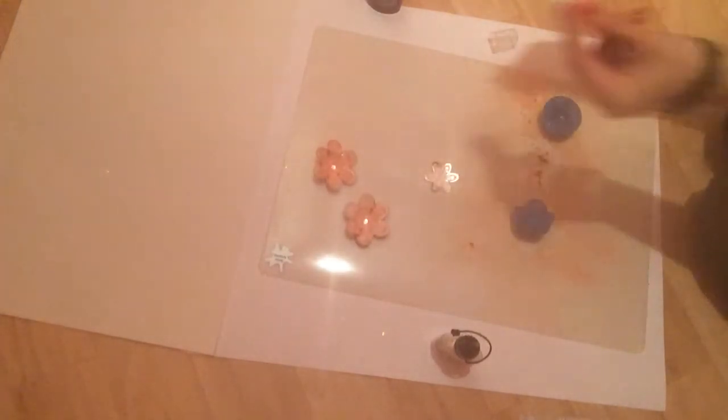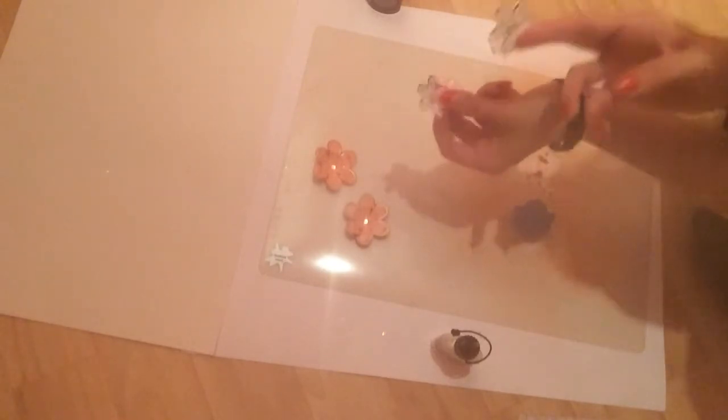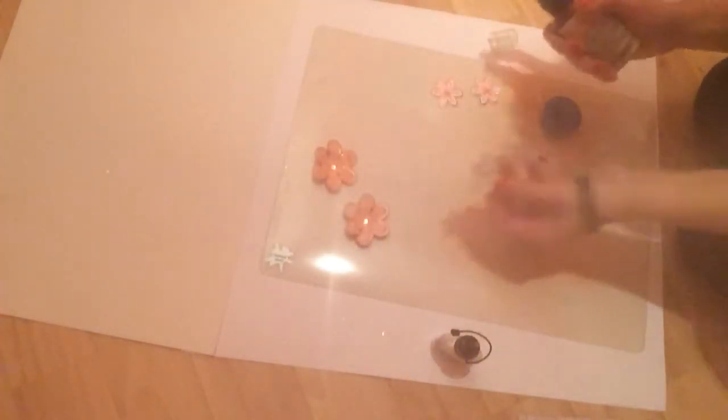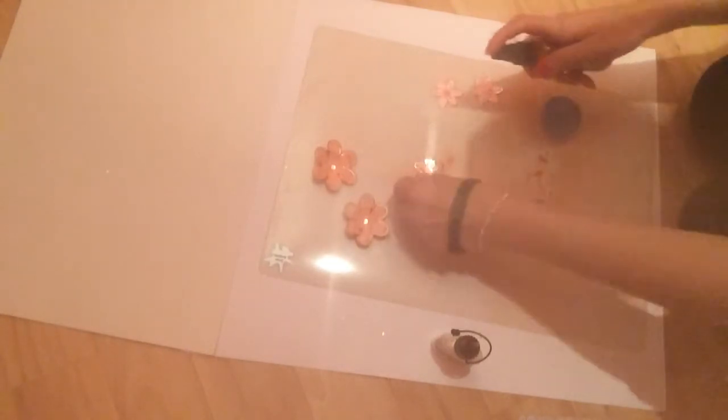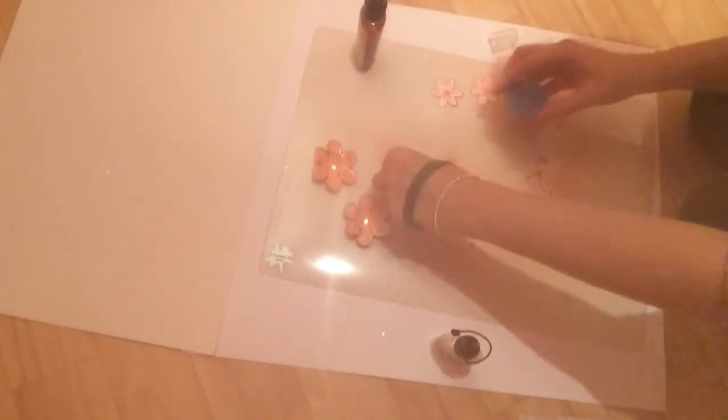I've also got some smaller ones that have got a bit of foiling on — these are also by Kanban, which is the same company. What I thought I would show you is I've got two different ones. One is quite card, so you can see if I flick it, it's quite sturdy. The other one is paper, so you can see that it doesn't have much give to it. I'm going to do the same as before — I'm going to spray the paper one first.